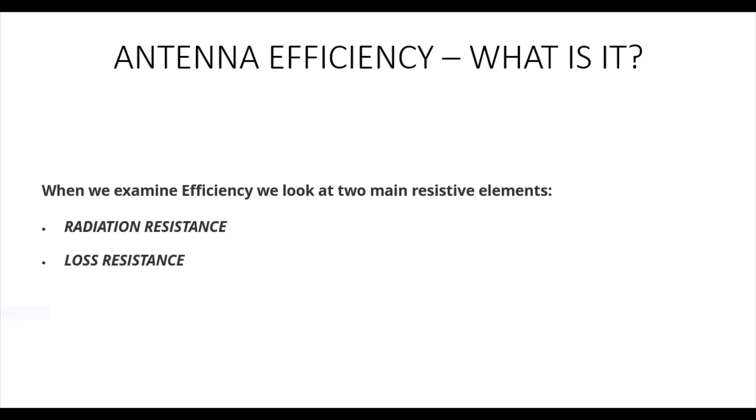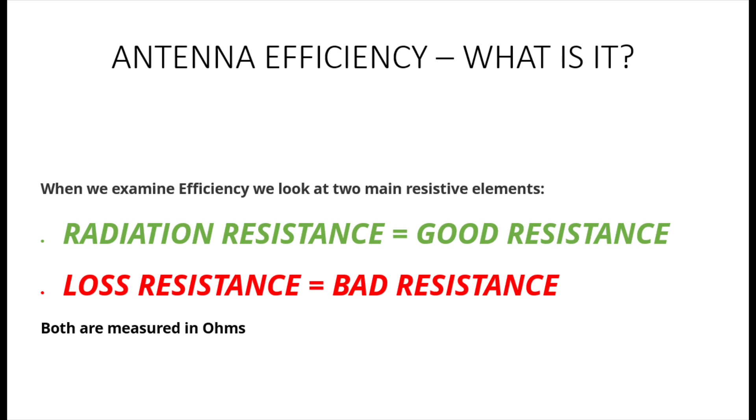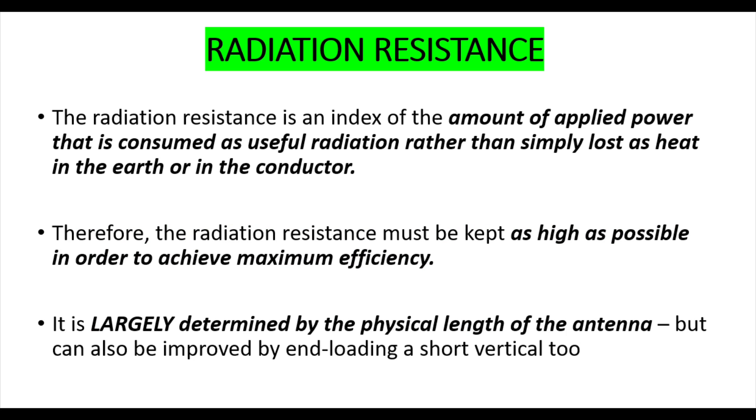So what is antenna efficiency? When we examine efficiency, we look at two things - two resistive elements of efficiency. We're going to be looking at radiation resistance and something called loss resistance. Both are measured in ohms.